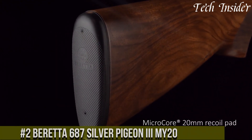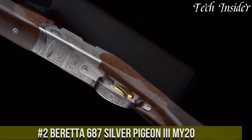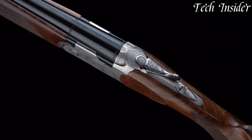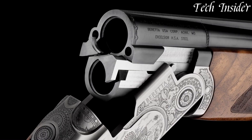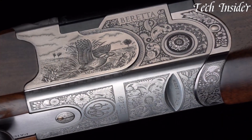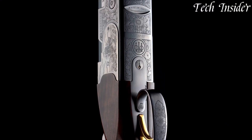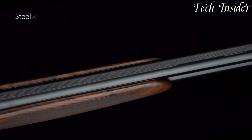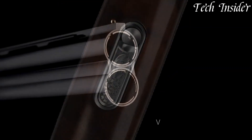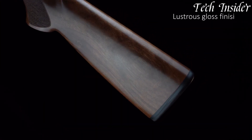Number two: the Beretta 687 Silver Pigeon is a testament to Italian craftsmanship and an embodiment of timeless elegance in a shotgun. Renowned for its exquisite design and versatile performance, this over-and-under shotgun is well-suited for both hunting and clay shooting. It features a finely crafted oil-finished walnut stock with beautiful hand-checkering for a secure grip and a classic appearance. The scroll-engraved receiver showcases the intricate artistry that Beretta is celebrated for. With its Optima bore HP barrels and Steelium chokes, the Silver Pigeon delivers outstanding patterning and shot consistency. The single selective trigger ensures a crisp pull, while the safety and barrel selector add convenience.